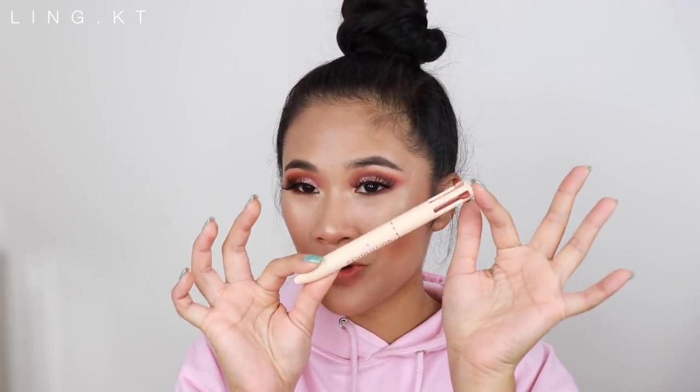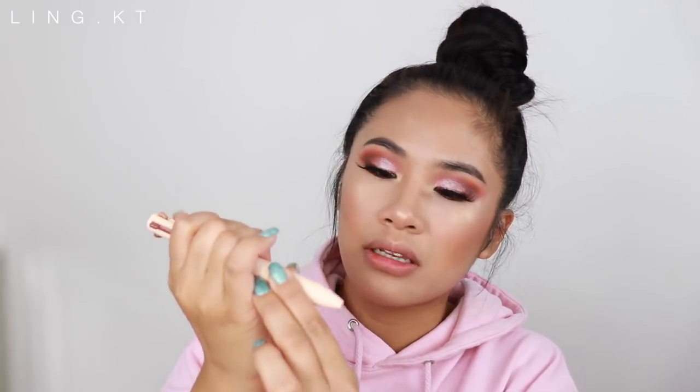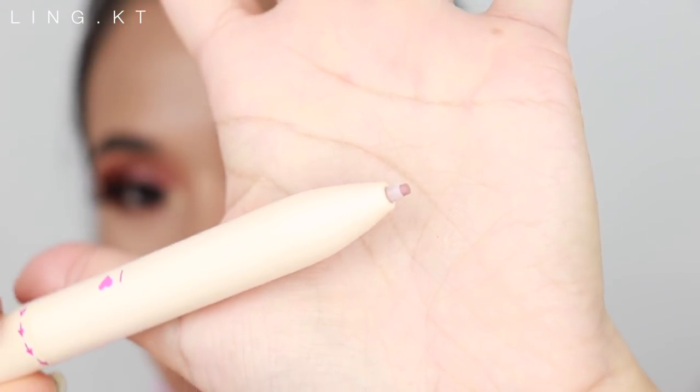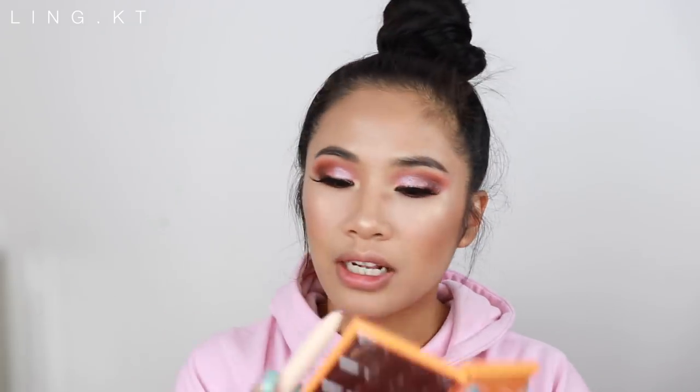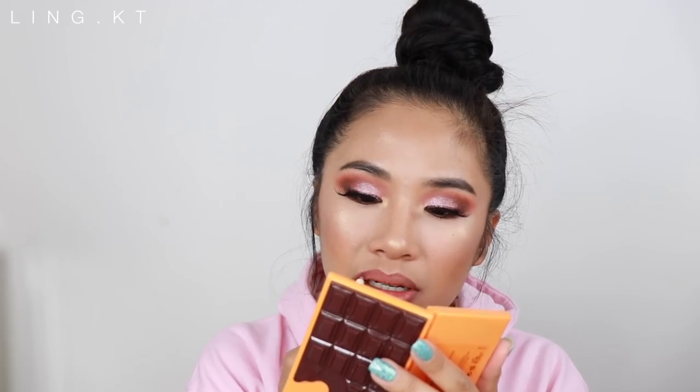Moving on to lips — I got something interesting from Makeup Revolution: their retractable lip liners in a pen form. You twist it and the lip liner comes out. I'm going to go in with the dark lip liner. These are creamy. The only con is that the lip liner comes out flat, not sharp — you really have to work it in order for it to be sharp. Personally, I've never had problems with drugstore lip liners. This is so nice and creamy.